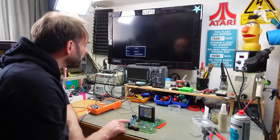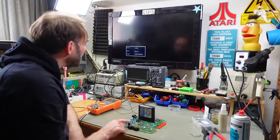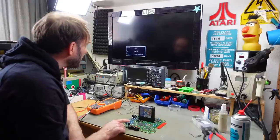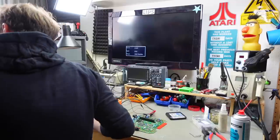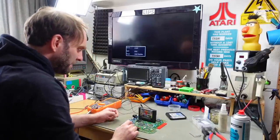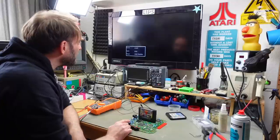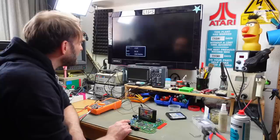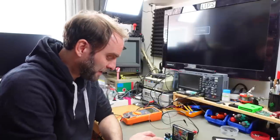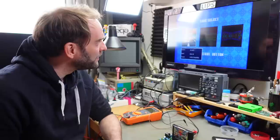Turning on the power switch — we get a loud hum but the game is starting! It displayed something at least. Let's try another cartridge — maybe that one doesn't work. There we go! I connected the controller and yes, that does work indeed. Nice.